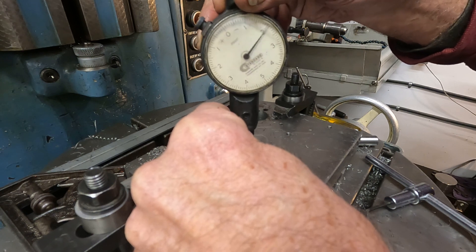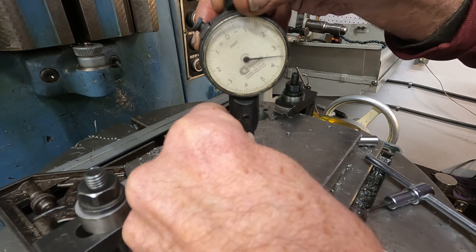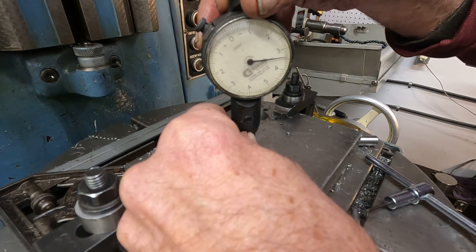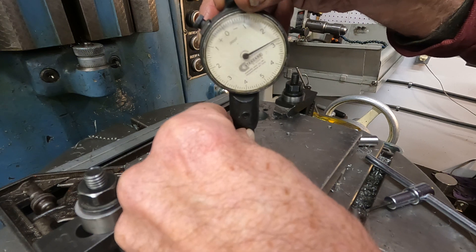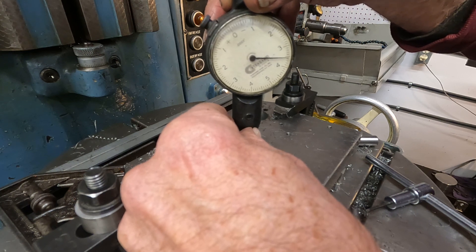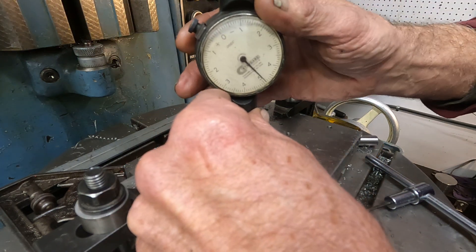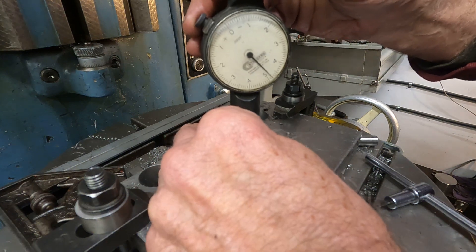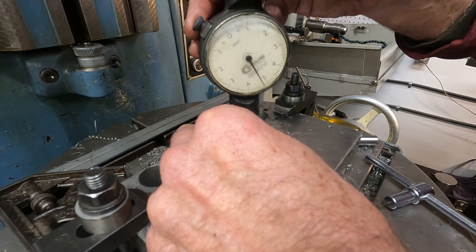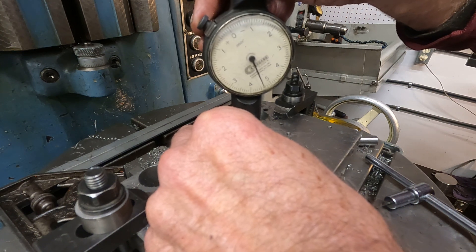Right about in there. Boy, that's kind of iffy. Now it was there. Let me stabilize this. I'll kind of burnish it in a little bit. A little bit of fuzz. You know, that's just awful.